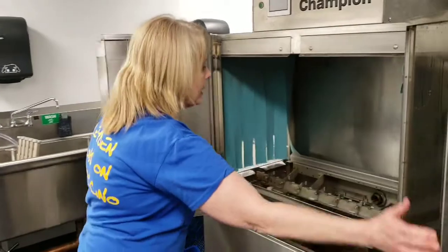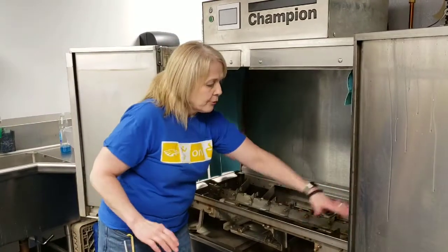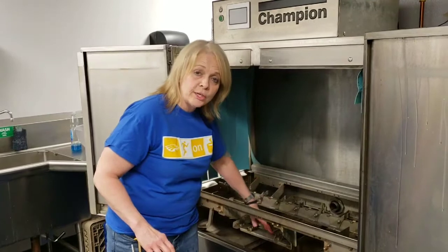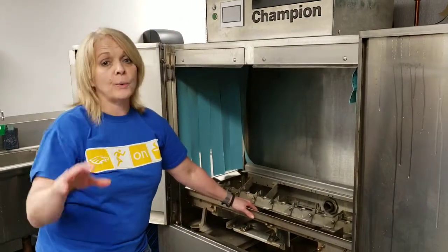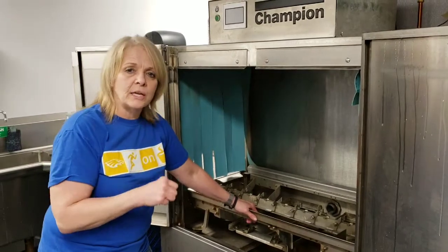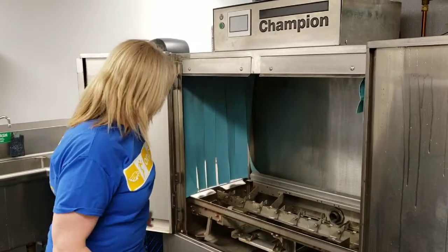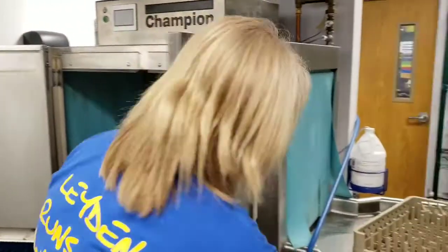So we're going to fast forward to ten minutes. You're going to open it back up and use the blue scrubbing sponges. You'll go over the walls, the floors, the whole thing, and get down inside the machine as far as you can. When you're using the D-Limer, you want to make sure you're wearing gloves — it will irritate your skin. It's not going to burn through it, but it's an irritant. Scrub all this down as best as you can, including the inside of the doors.